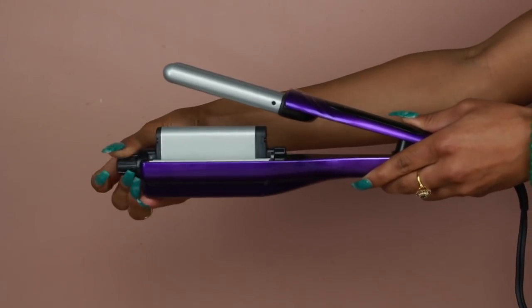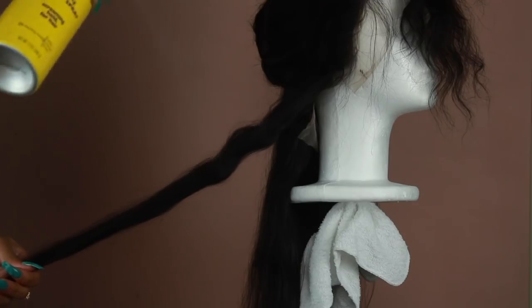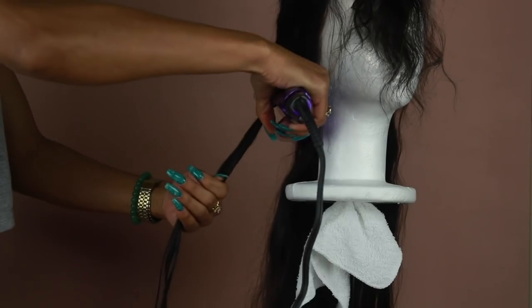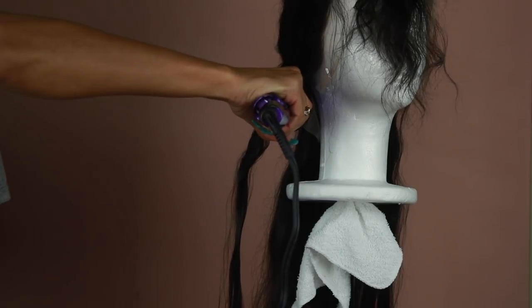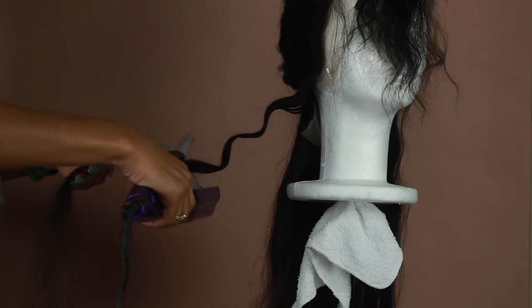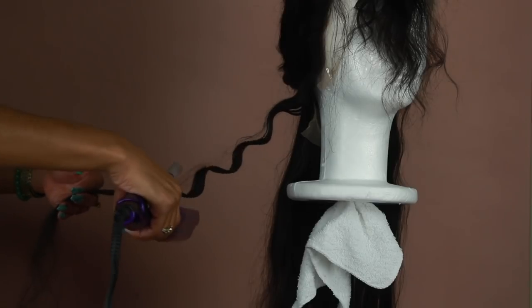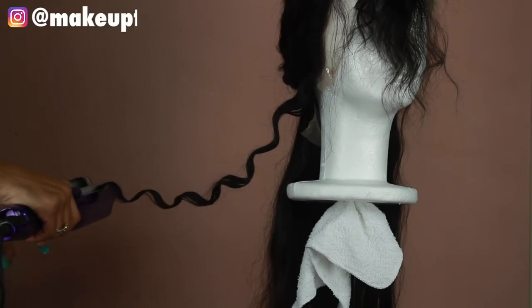To get these really cute waves I'm going to be using this styling tool from Bedhead. One of the cool things about this crimping iron is that it has an adjustable knob at the end, so it allows you to customize how defined you want your waves to be. I went ahead and turned that knob all the way clockwise to get a really deep defined wave. I pretty much just sprayed a little bit of my Got2b hairspray — you don't need a whole lot, just a little bit — so that way it holds the style.